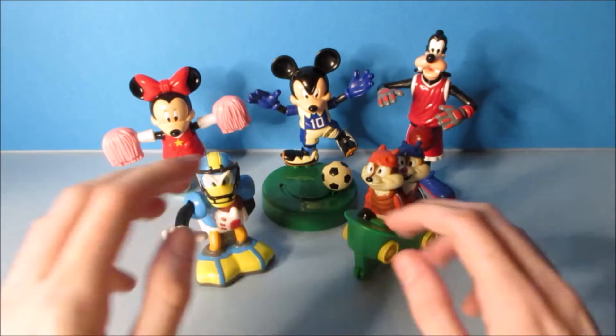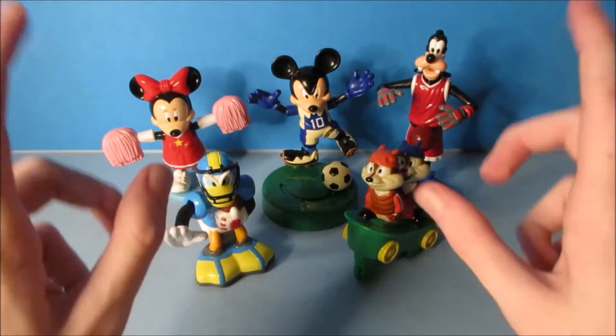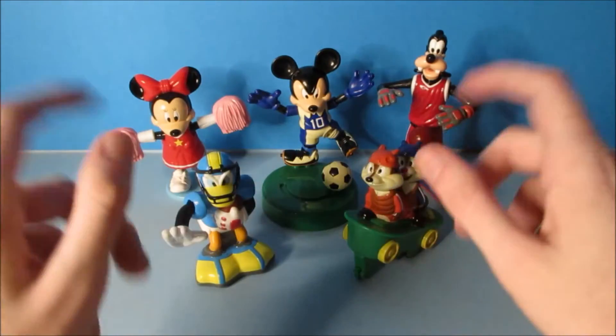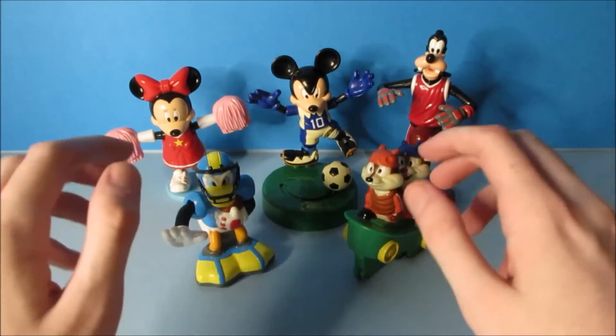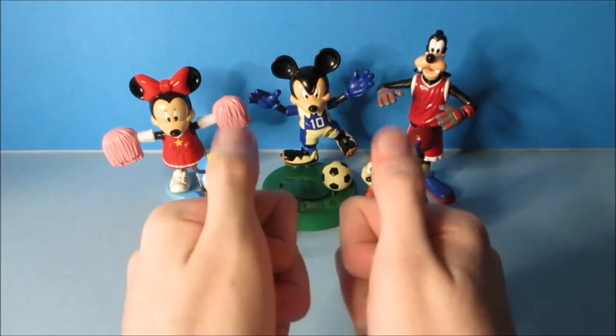And there you have it everyone — Disney All-Star Sports, a set of five cool little toys released by McDonald's back in 2002. This is a fun set. I especially love all these Disney characters playing all these different sports. If you're collecting Disney Happy Meal toys, you're absolutely going to want to get this set. Thanks for watching everybody, take care, we'll see you again real soon.